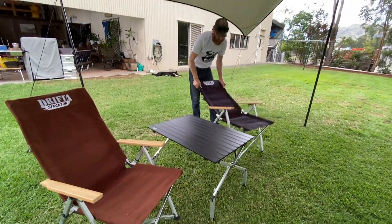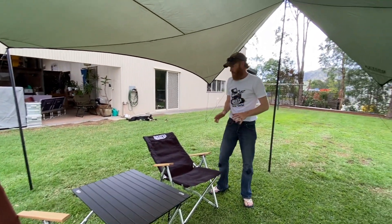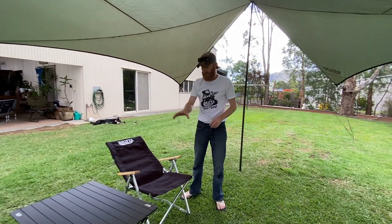Just a couple of quick things to show you — how to put the little table together, the chairs, and also the Hexatarp. Alright, thanks guys.